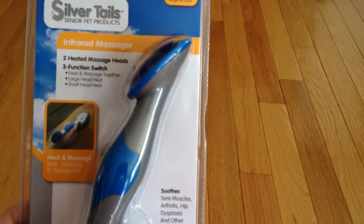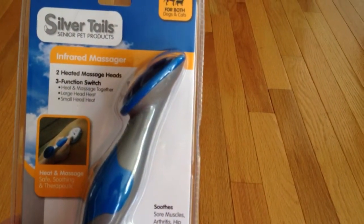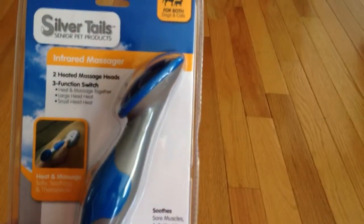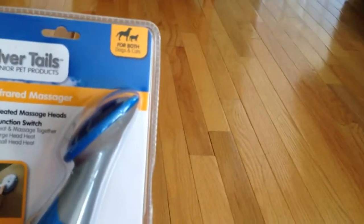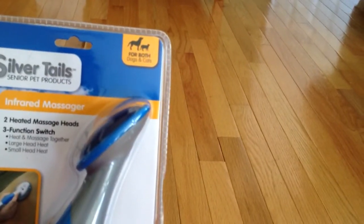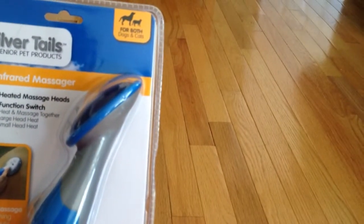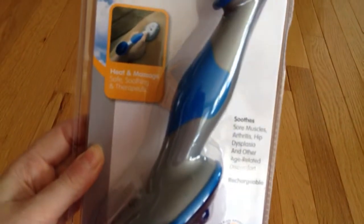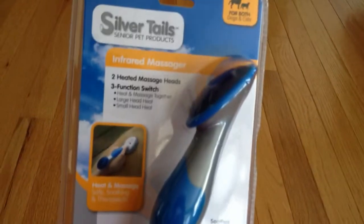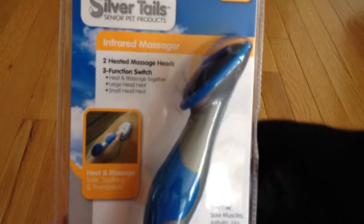Also, our little Eva, our orange cat, really likes just normal massage with a people massager. I'm not sure how safe that actually is for her, but she comes running when she hears it being turned on and she really seems to enjoy it. So the simple fact that we now have a veterinarian approved infrared massager for dogs and cats, I feel better about using this on her as well as the rest of the cats.